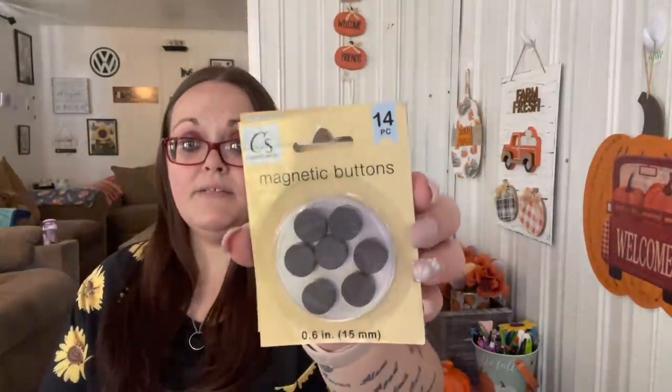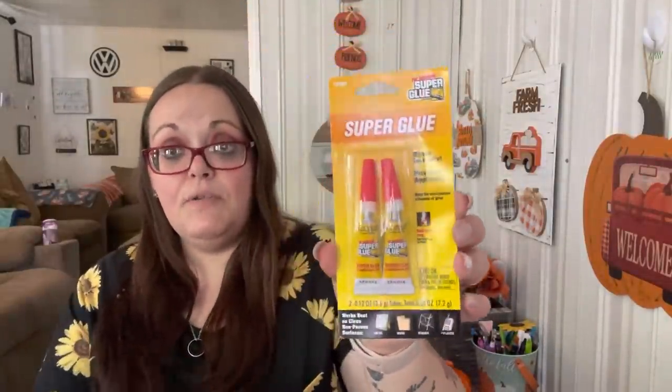I got two more 14-piece magnetic button sets for when I make my magnets out of calendar pictures, and I needed more super glue to attach the magnets. I also found these classic ballpoint pens - you get two in rose color and they write in pink. I just thought those were really pretty.